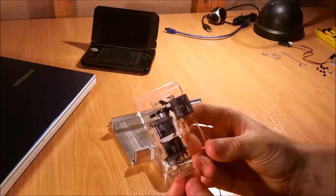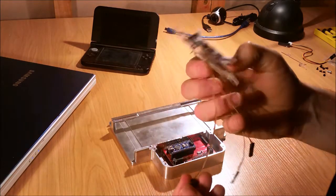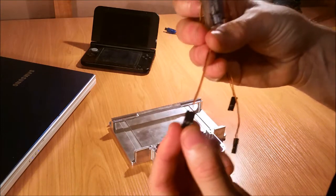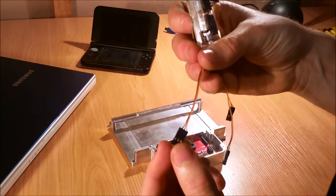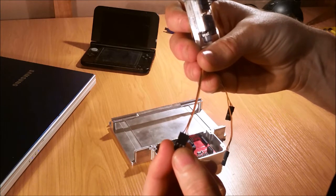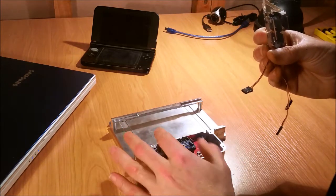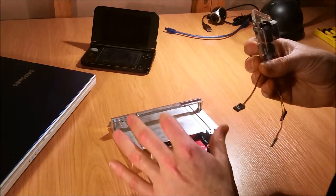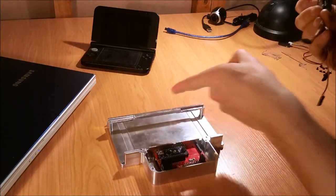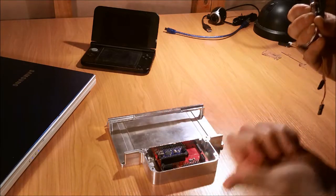Now these are some of the trickier components to install. First, looking at the servo motors, you'll see there are three wires: one's brown, one's red, one's orange. Brown is ground, red is power, and orange is signal. We just want to make sure we line them up when we plug them in with the S, plus, and G on the expansion board — so the orange wire should always be towards that end, and the ground wire should always be towards this end.